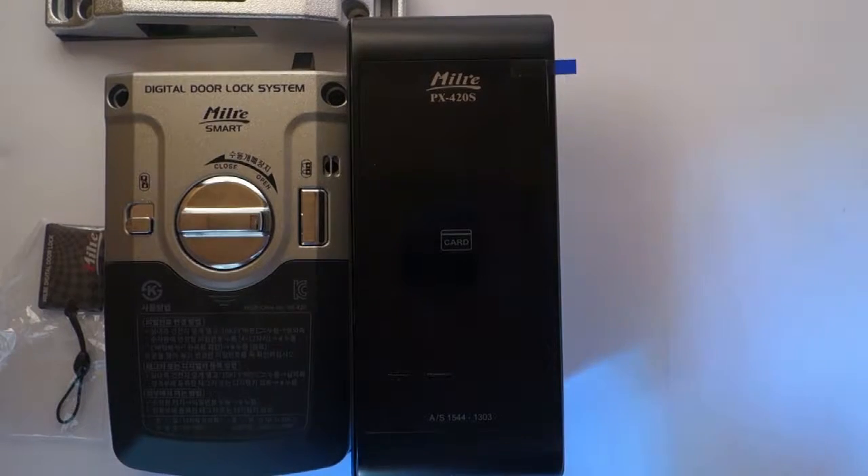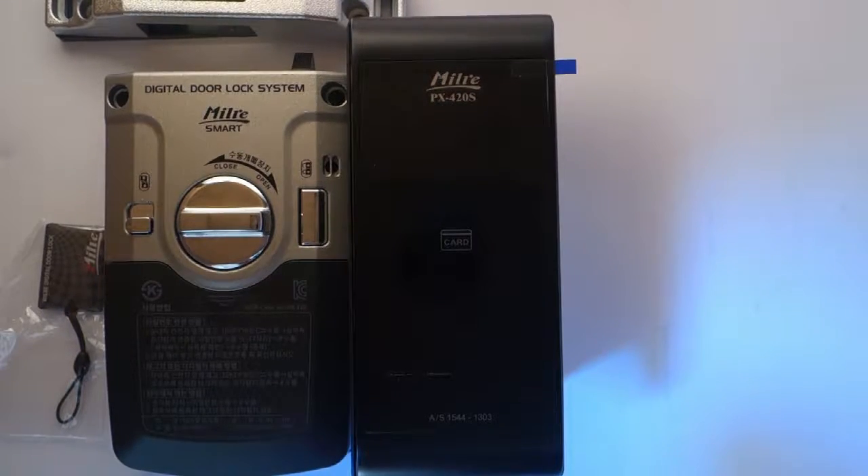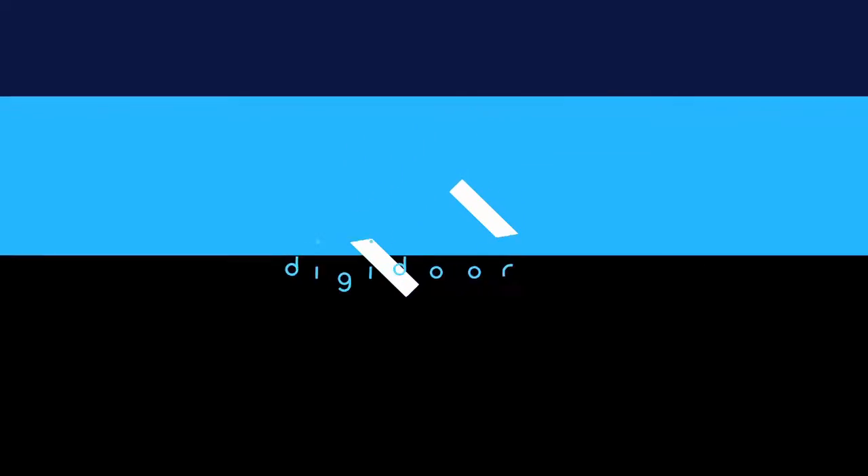In this demonstration, I've shown that you can change the master password from an old master password to a new master password. I hope this tutorial was helpful to you. If it was, please do subscribe to this channel and find out more information about this lock. You can also head over to the digidoor.co.uk website for more information. If this was helpful, do give us a thumbs up. Thank you for watching — see you next time!